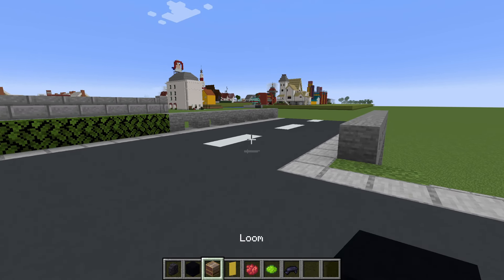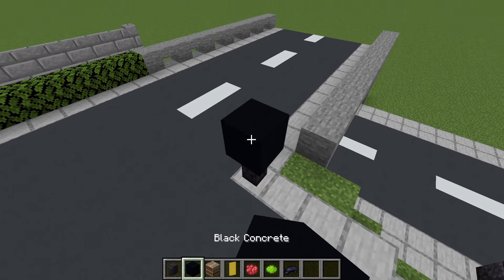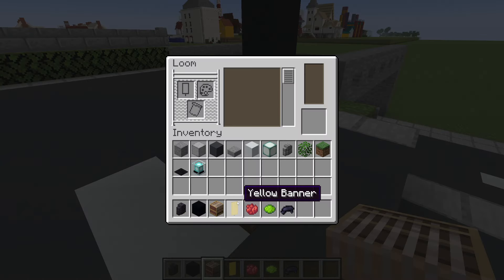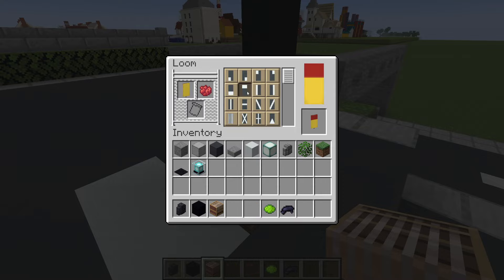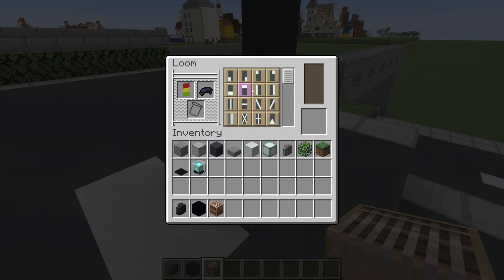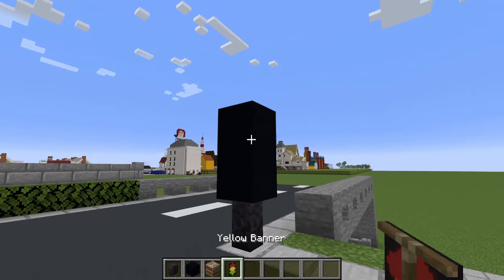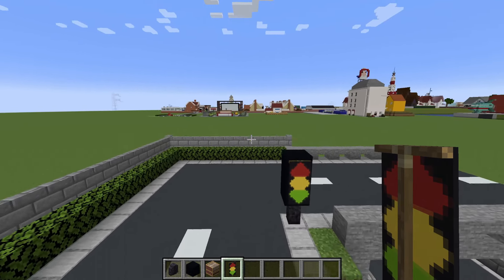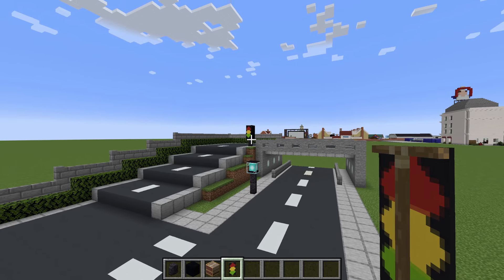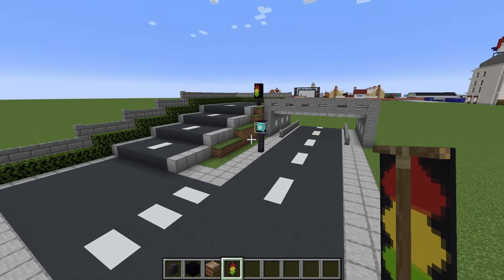Let me show you how to make a simple traffic light. Place a polished black stone wall with two black concrete on top of each other. Throw down the loom, open it up, place a yellow banner in there with red dye and apply the chief pattern. Put lime dye in and apply the base pattern. Add black dye and apply the bourgeois indented pattern. Apply that to your traffic light — place these anywhere you like, at the base of the hill, at the top of the hill, anywhere that might make sense.